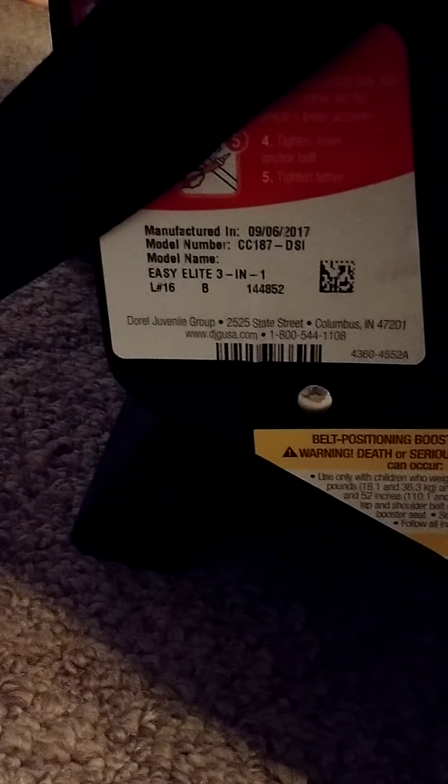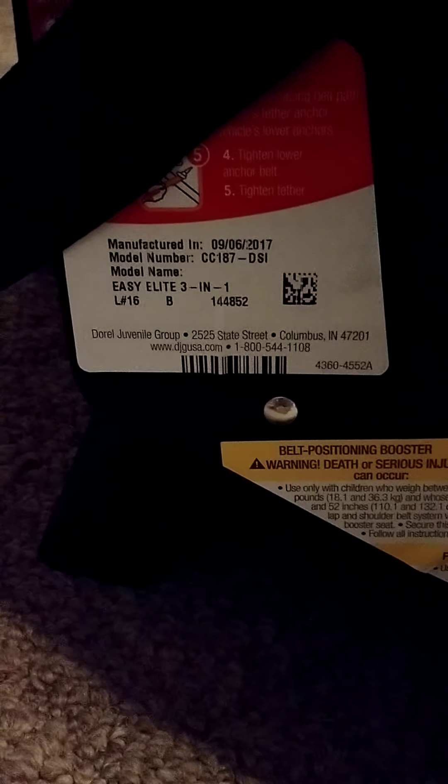That booster position can go up to 80 pounds. You can buy this at Walmart. We bought it — I think it was around $80, could have been even less, maybe $60. But this was a good option.